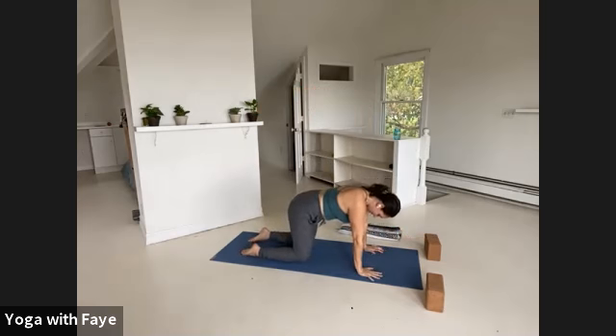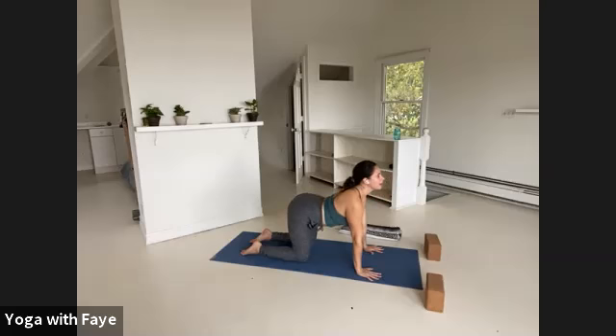Press down through your whole palm from both sides of your wrists to all five of the knuckles. Then inhale, tilt the pelvis, drop the belly, lift the chest, arch up to look up — cow pose. Exhale, round the spine, press the floor away from you, chin to chest — cat.